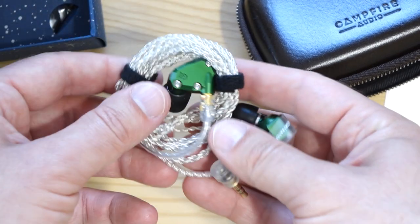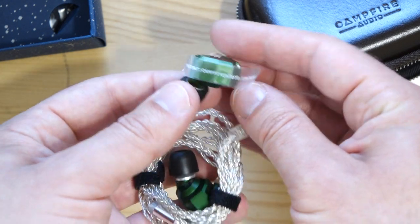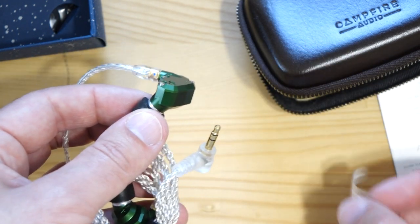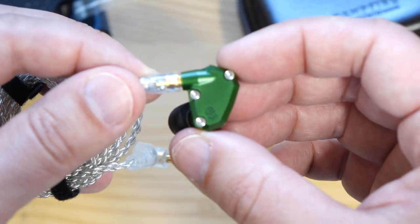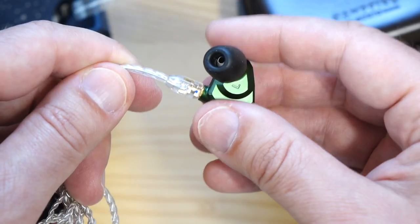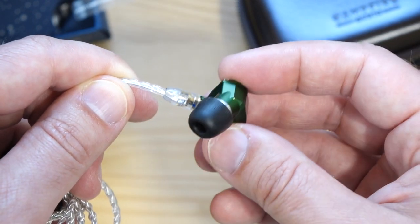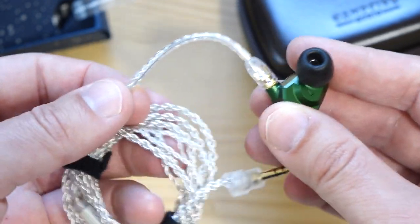Now the IEMs themselves — let's have a look. There's a Campfire Audio patented sticker on the body, matching what's on the box, and they have a very solid feel. Up close you can see the MMCX connectors — one annoying thing about these connectors is they rotate, which some people find very annoying. The cable has a big chunk of memory wire and is fairly chunky.